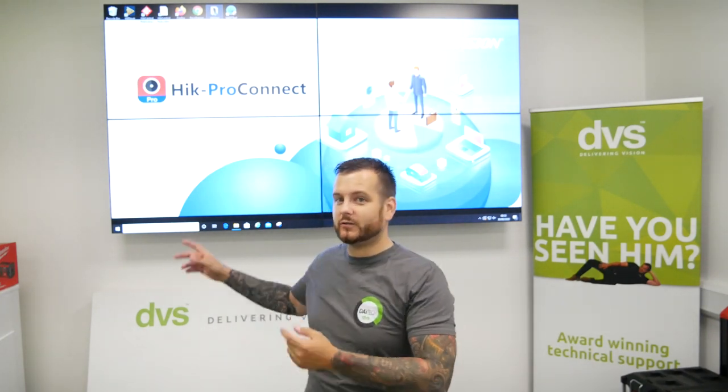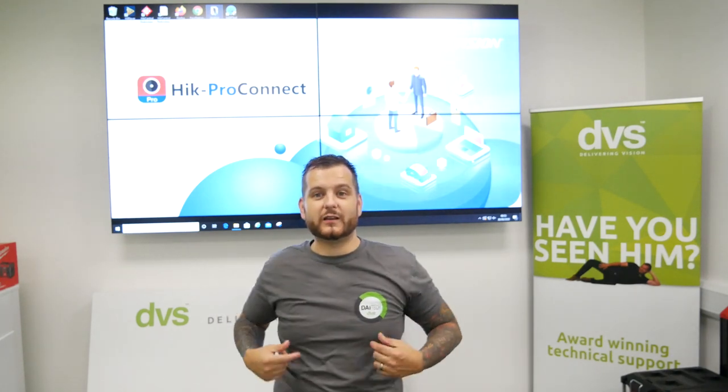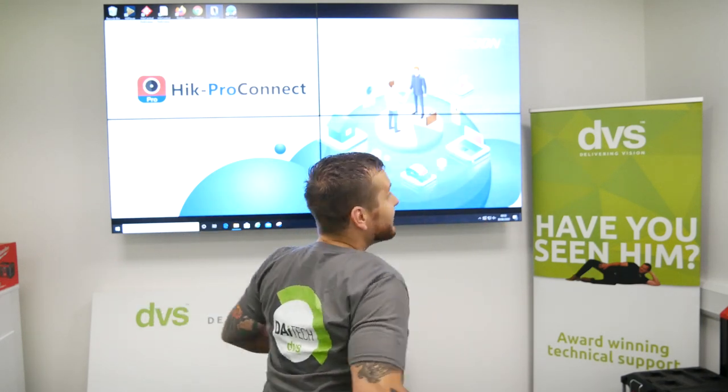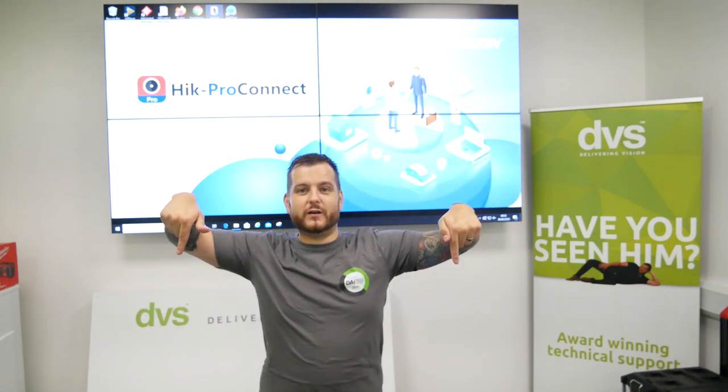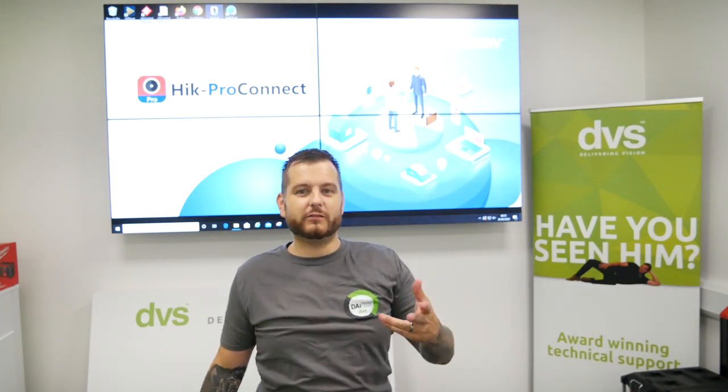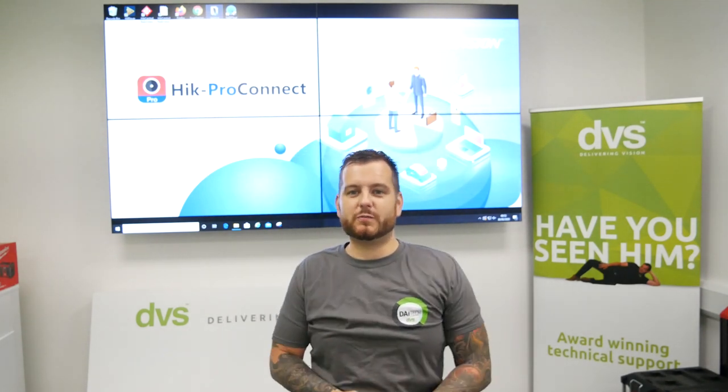We're going to run through the process of Hike Connect Pro, stay tuned. But for those of you that want to get some merchandise, all you have to do is go to the link below in the video, purchase your merchandise, wear it with pride, and then tag us in some of your videos in the real installer gallery that we provide.